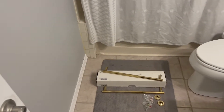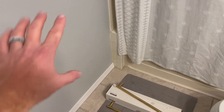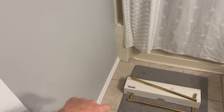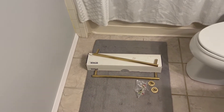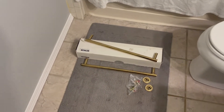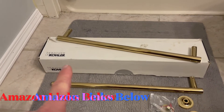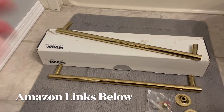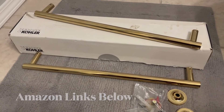Hey friends, today we are in the middle of a bathroom renovation project. Nothing major — we're just doing some new paint, new trim, and one of the things we want to do is add some gold accents. What we're going to be doing is mounting these towel racks. These are by Kohler. I'll put some links in the description box below if you want to purchase something like this off Amazon. We're going to be installing this rack on this blank wall. Let's jump into it.